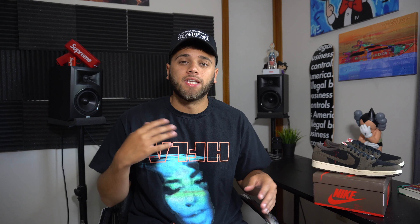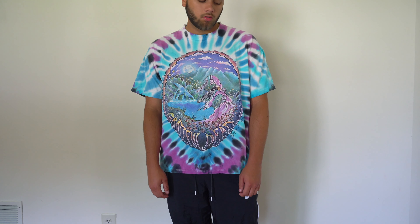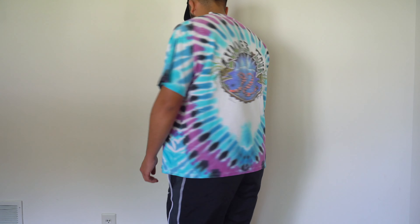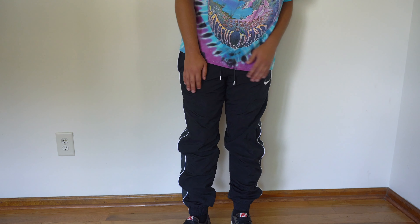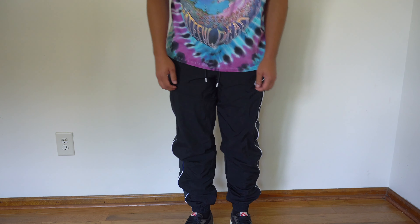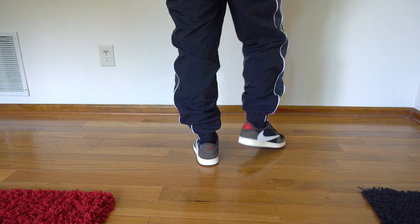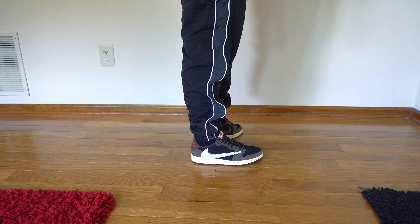For this next outfit, for the top we have the 1992 Grateful Dead t-shirt I copped from Round Two New York. It was a little pricey but it was my first time going to the Round Two store so I had to pick something up. Travis Scott wears a lot of tie-dye as well, so that fits. For the bottoms, we have the Nike track pants — this baggy swooshy track pant goes well with a lot of outfits and sits really nice on top of the Travis Scott ones. Since the top is really loud, I wanted to tone it down with the black pants.